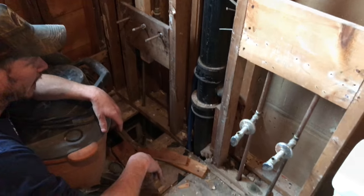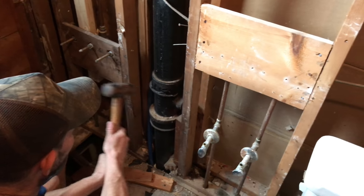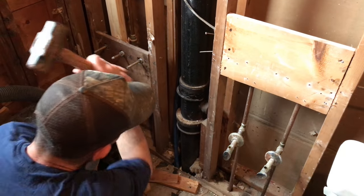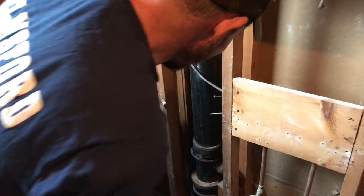Let's start cracking on this. I'm going to smash that one more time so we can pop that right out. When you're doing this, you're going to want to wear safety glasses, Rob.